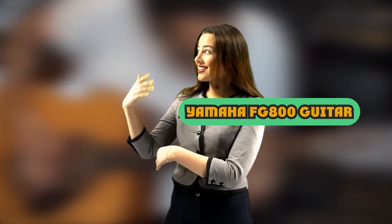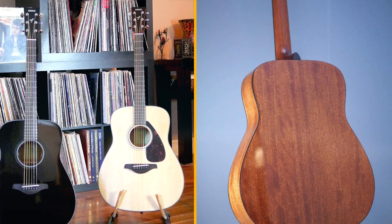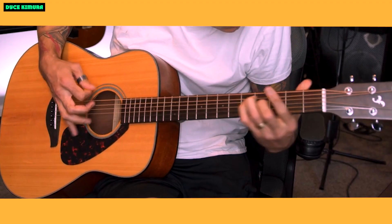The Yamaha FG800 is a great acoustic guitar for beginners. It has a solid spruce top, mahogany back and sides, and a comfortable satin finish neck. The guitar is well-made and sounds great, and it's also very affordable.